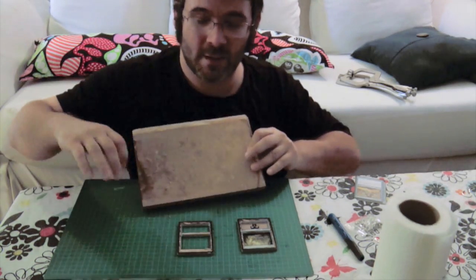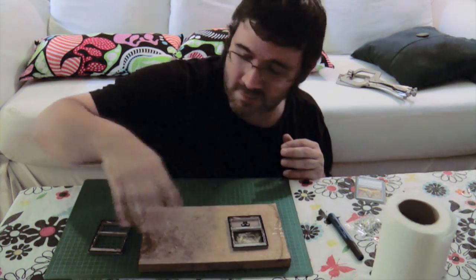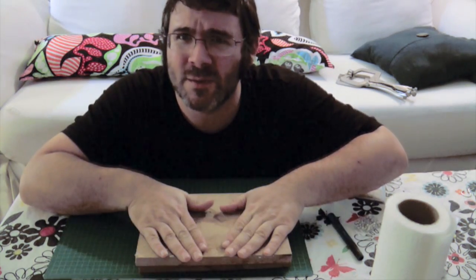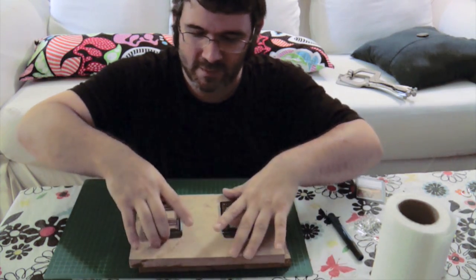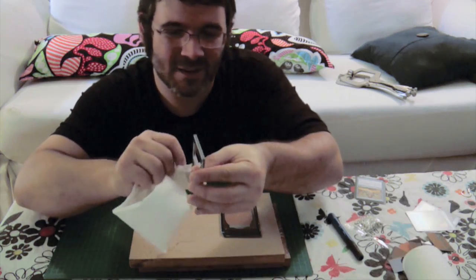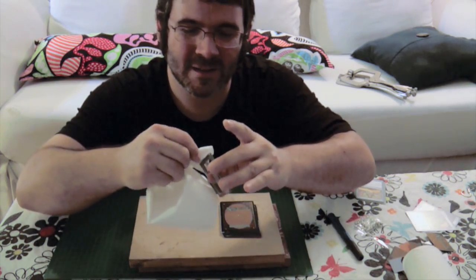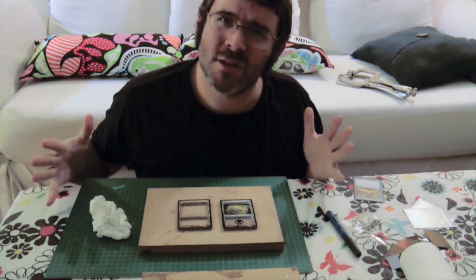I happen to have some pieces of wood that I brought along just for this — it just needs to be flat. Then I'm going to take another piece to help squeeze all the rest of the glue out. Make sure that gets straightened out and wipe off any extra glue that gets squeezed out, as best you can. I'm going to let these sit overnight and then they should be nice and dry.